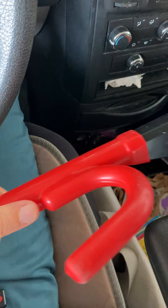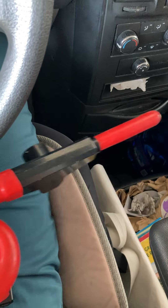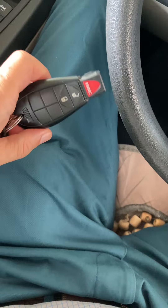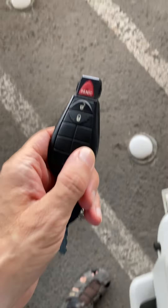Imagine that you want to go swimming, and with today's modern keys you really cannot take these keys swimming. You can't get that wet. No, you really cannot.